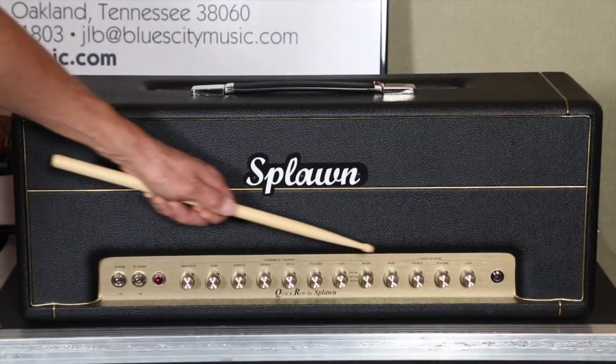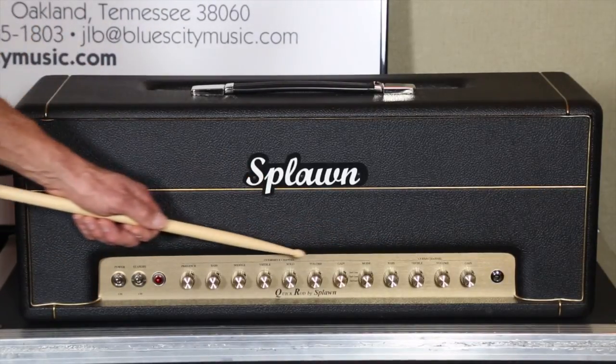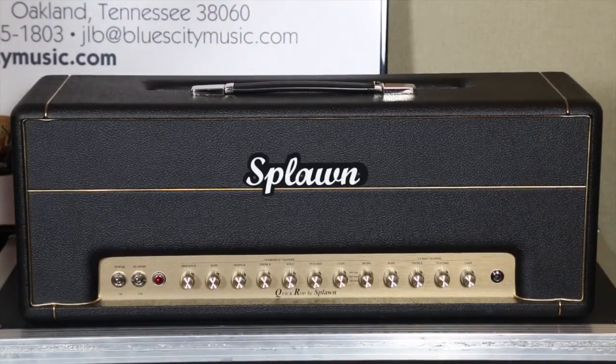This amp comes in either EL34s or EL34Bs — those are going to be very similar to a KT77. Scott's a product of the 80s, so he really likes a little bit more saturation, bottom end, and gain. I'm a product of the 70s, so I'm more of a plexi type tone, but either way this amp can handle it. I like the EL34s, and that's what's in this amp. You're going to have 12AX7s and a solid state rectifier. If you're looking for a really good two-channel Marshall style amp, this is definitely where you want to go.